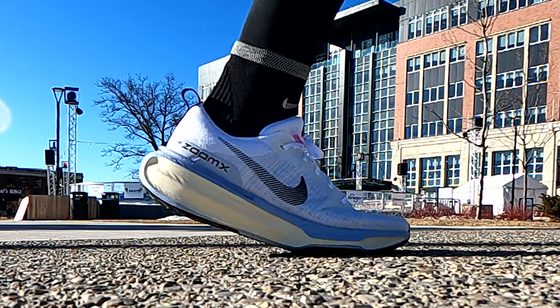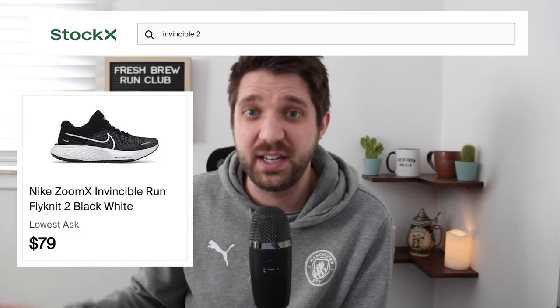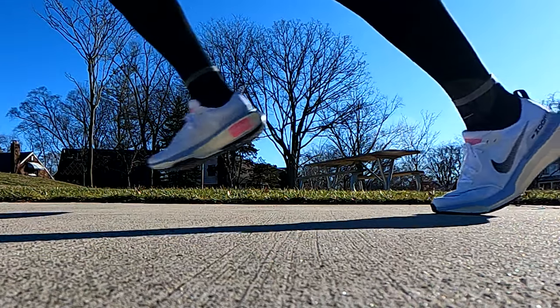I'm not sure if I need to break these in over time or if this is just how they are. Otherwise, the weight is good, and I like the upper flyknit material — it seems pretty high quality. The question I'm trying to answer is: for my next pair, will I buy another pair of Invincible 3s or go back to the Invincible 2s on discount? Right now I'd probably lean toward the Invincible 2s. This isn't a bad shoe — it's just not quite as fun. If you've never run in any Invincible before, I'd give these a try. But if you've run in the previous Invincibles, I think you'll notice it's a little different and, in my opinion, not quite as good.